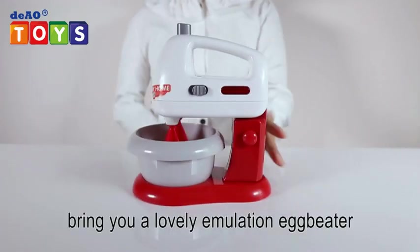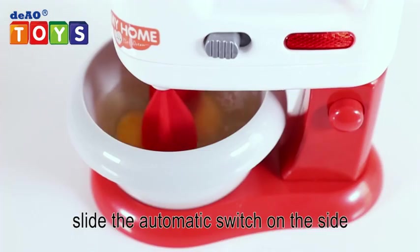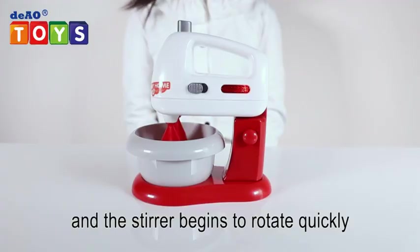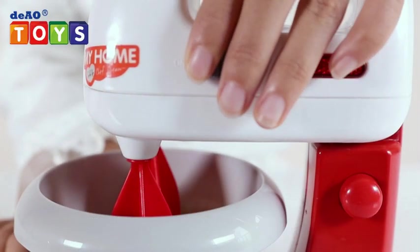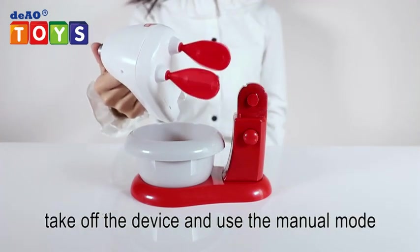Hey kids, bring you a lovely emulation egg beater. Hold and lift the upper armrest, put eggs, slide the automatic switch on the side, and the stirrer begins to rotate quickly. In addition, it can be operated like this — take off the device and use the manual mode.